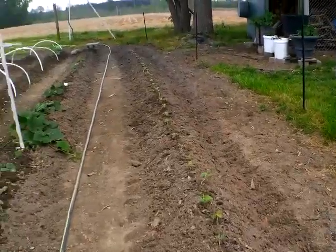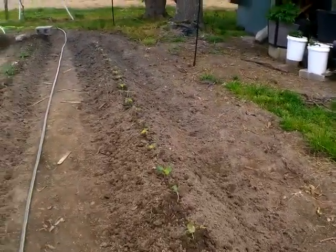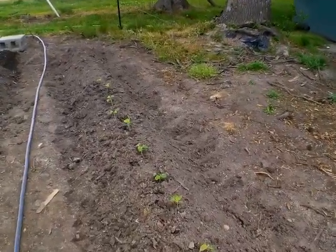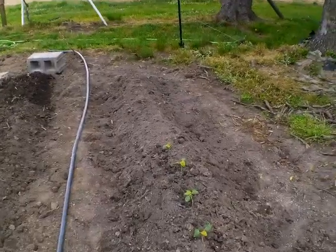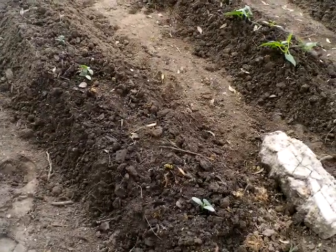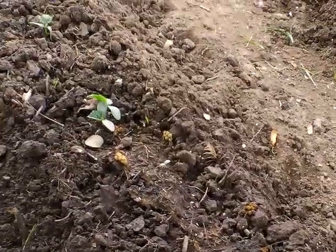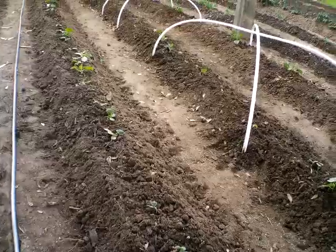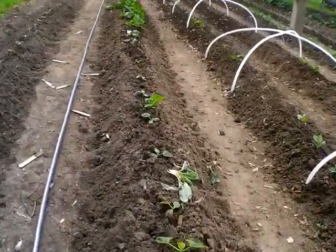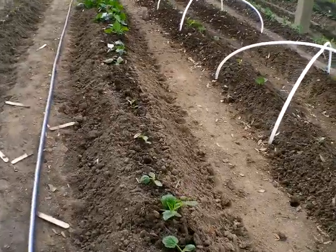I'm really hoping this freeze will not take the okra out. The plants are getting too big to cover, and with this many it's really hard to know what to do. Over here the cucumbers are coming up, planted from seeds. Hopefully if the freeze does hit, the ones in the ground will continue to come up.